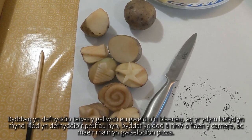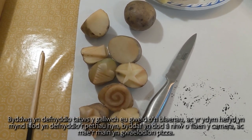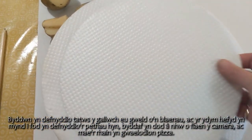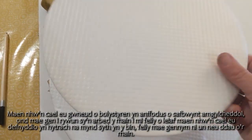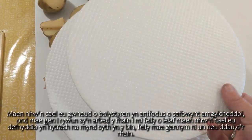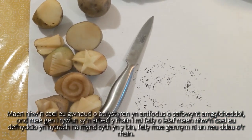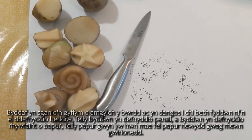We're going to be using potatoes, which you can see in front of us here, and we are also going to be using these things. I'll just bring those in front of the camera - these are pizza bases. They're made of polystyrene, unfortunately from an environmental point of view, but I've got somebody who saves these for me and at least they're being used for something rather than going straight into the bin.